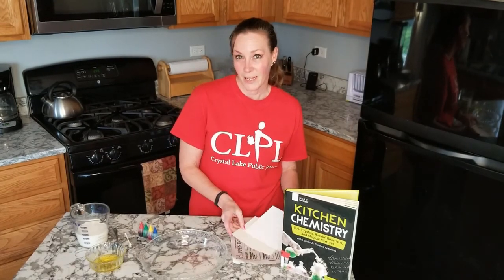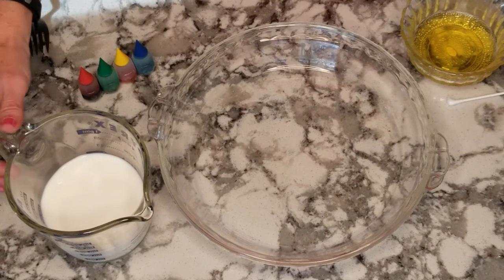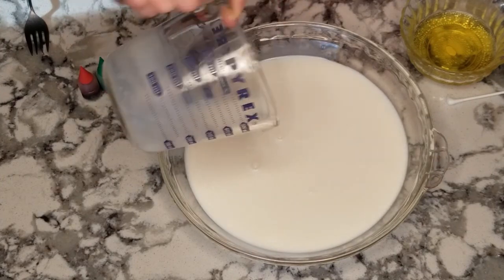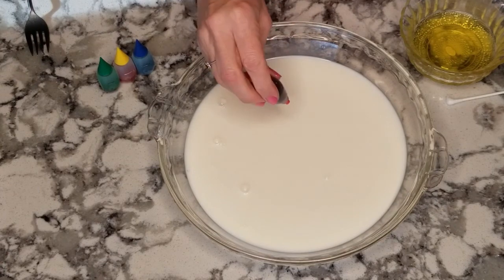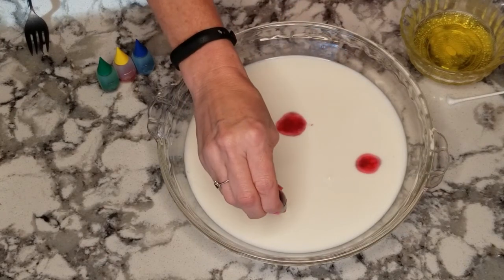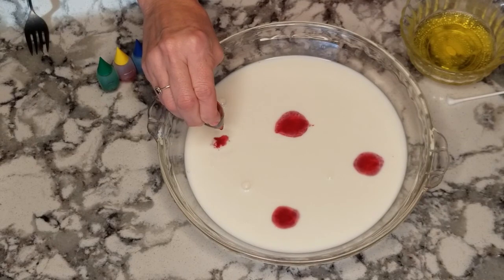Alright, are you ready? Let's get started. The first thing we're going to do is take our milk and pour it into our pie plate, and then you can get creative with your colors. We're just going to put some different colors all around our plate on top of the milk.